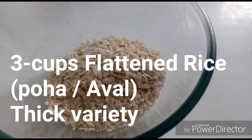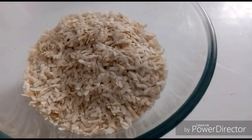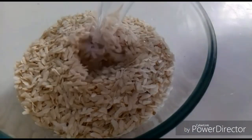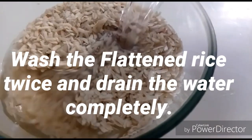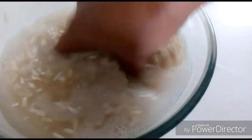We will make the recipe in 15 minutes. We will take 3 cups of water. Then we will cook the oil for 2-3 minutes.